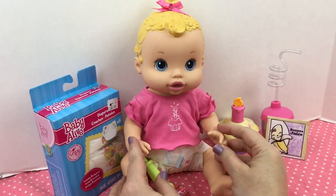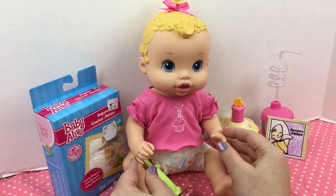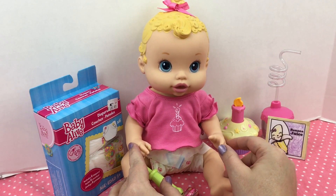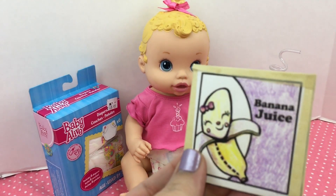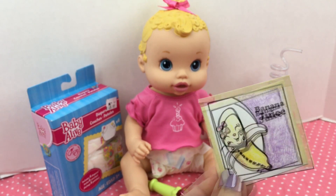Hey guys, we're here with our newest baby doll — she is a Baby Alive Sip and Slurp Birthday Doll. Thank you guys for the name suggestions; we have decided to name her Kaylee. Today she's going to be drinking some banana juice that I made a while back, and I thought we would do a little feeding with the banana juice for her.